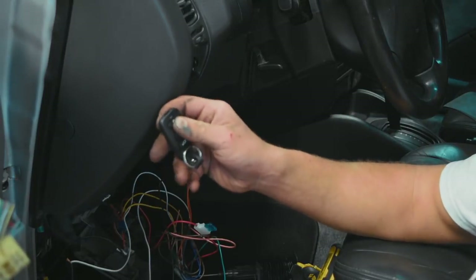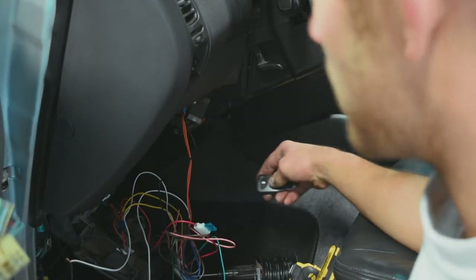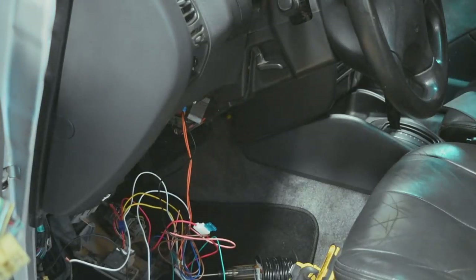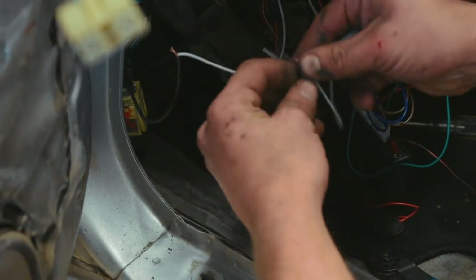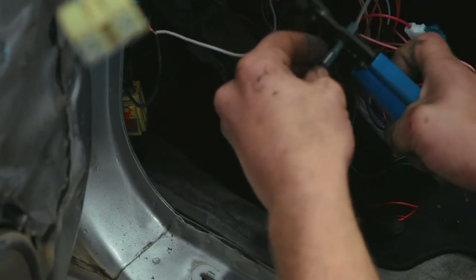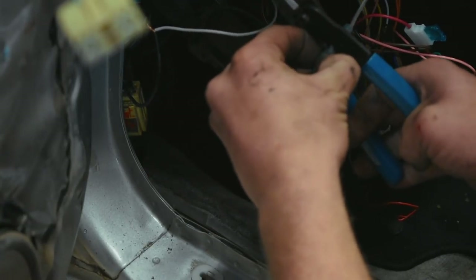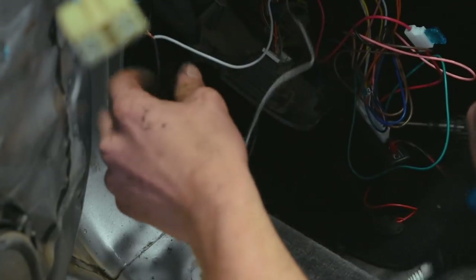Let's go ahead and get everything crimped together and throw everything back together. I'm going to be using these little butt connectors here to get these two wires connected on both ends of the black wire. You can go ahead and heat shrink those if you want.